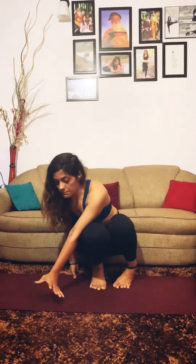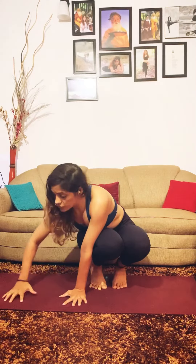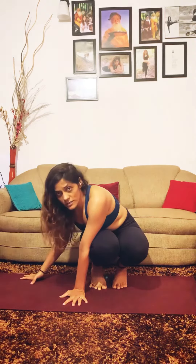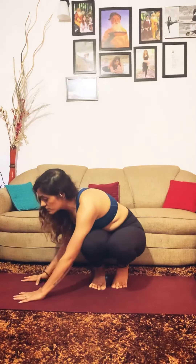Ideally we should be placing our hands in this direction, but we end up placing them so that your right arm is free and is in the air. In order to take a shortcut and make it slightly easy, we end up placing our arms in this direction.